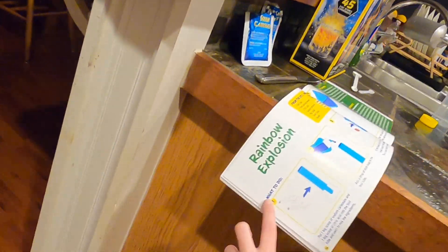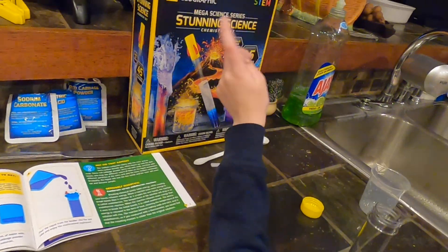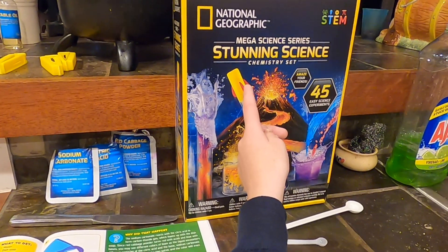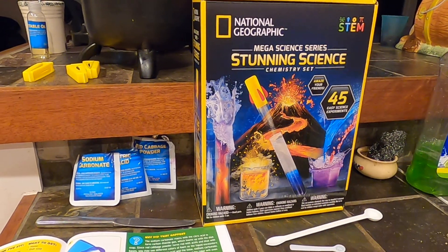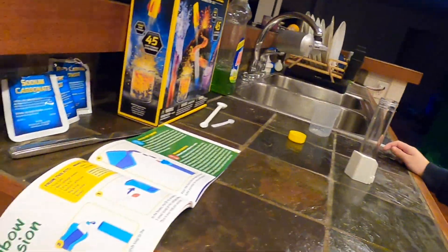Hey guys, today we are doing an experiment called Rainbow Explosion by National Geographic Megascience Series Stunning Science Chemistry Set! Alright, let's get busy on that one. This one sounds exciting. Rainbow Explosion?